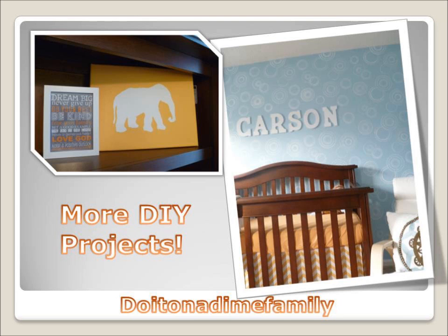I hope you guys liked this video. On my other channel, Do It on a Dime Family, I've uploaded a couple of craft videos that I've done in my son's nursery, but these could be applied to any place in your house. The first one is silhouette art, which would look cute in any room, and the other one is a no-sew — no needle, no thread — crib skirt, which you could also use to make curtains. The links to my other channel are on the screen, and I will see you guys next time.